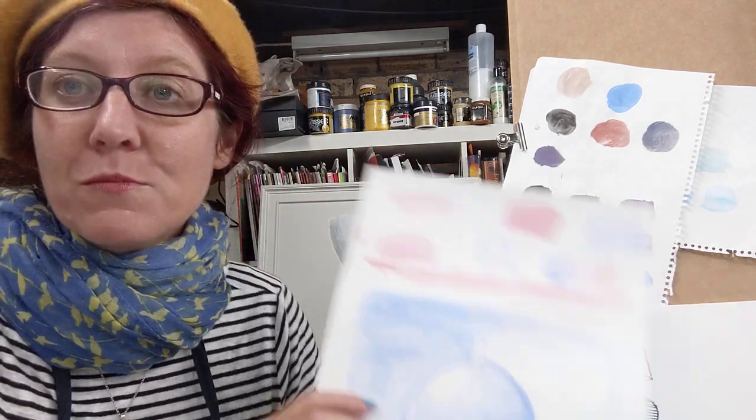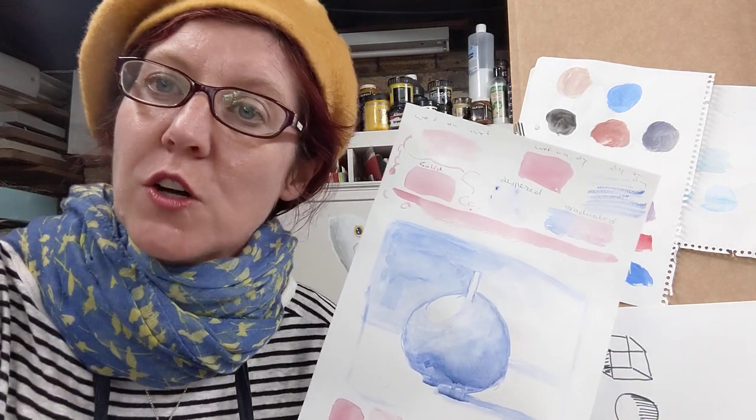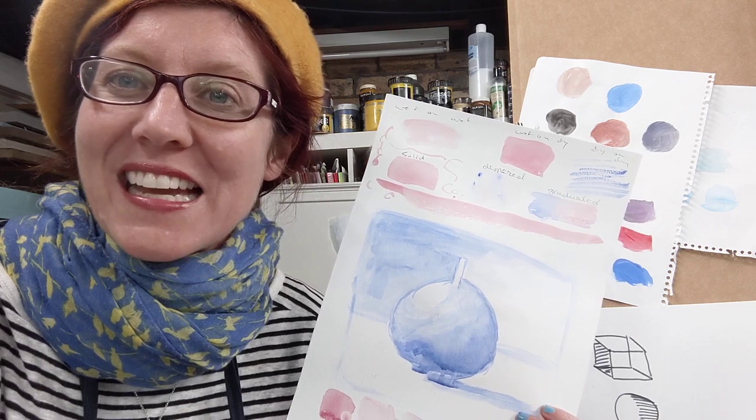I will take you through most of the basics — it's a great class for beginners. Anyone that just wants to give it a go and learn some techniques: you've got the paint at home, why not use it now?